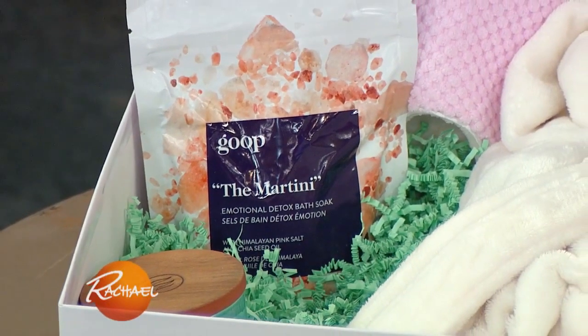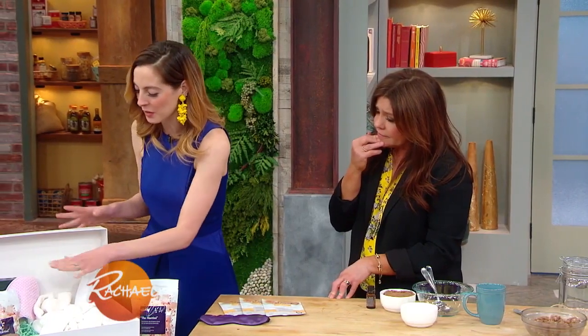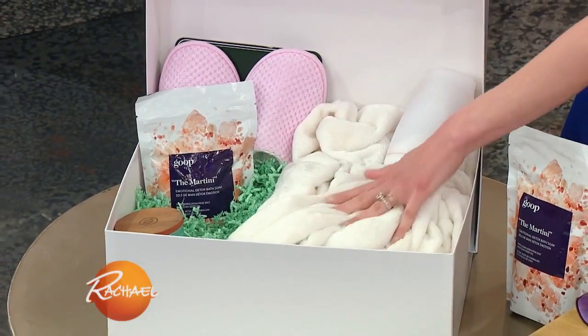These goop bath soaks are so luxurious, so amazing. Honestly, I ordered these in like every single flavor that they come in — this is the martini. In addition to that, we have some really cozy, beautiful slippers and a furry robe.